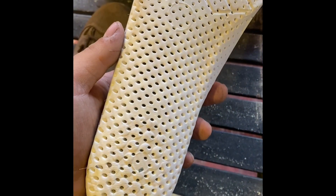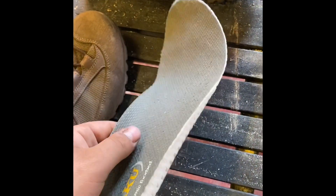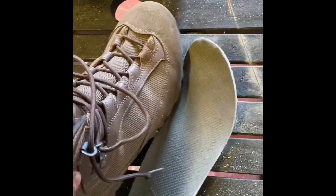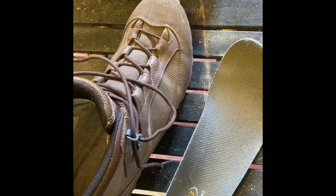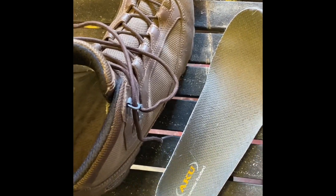The insole is breathable and wicks away moisture relatively well. You'll want to take the boots off at the end of the day anyway, but they are good at keeping you cool, comfortable, and are suitable for long distances.